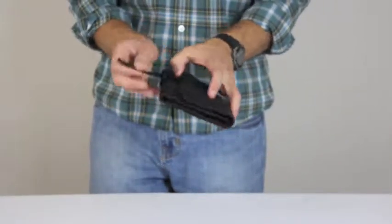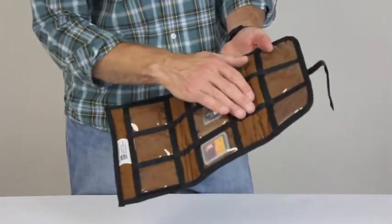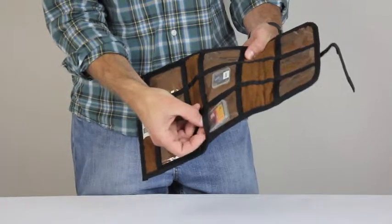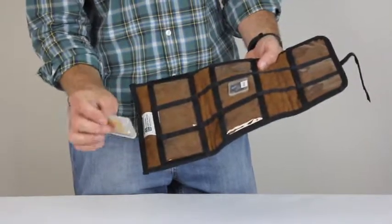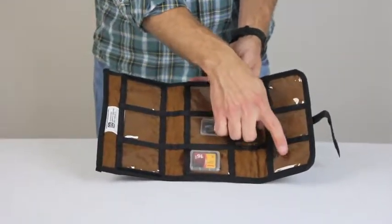You open the pouch and it has a very soft suede interior to keep memory cards in working condition. It can accommodate all different sizes and can hold up to nine.